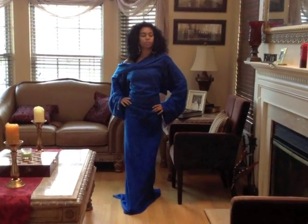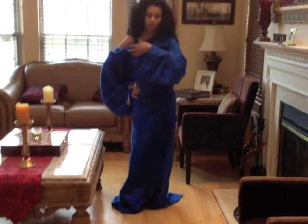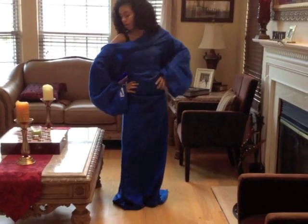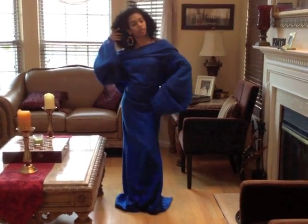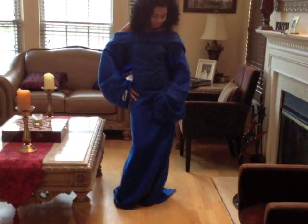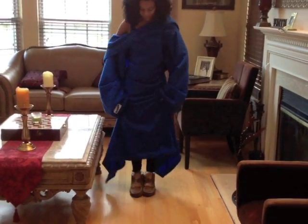Here we have Lauren Lindo in our latest Snuggie wear. This is the Royal Blue Snuggie, which is just so soft and you can wear it several ways. Here she has it off the shoulders, and she's accenting it with some lovely Ivy Charlene earrings — some nice hoops for a night out on the town. You can wear it with any type of shoes that you'd like. She has some gorgeous water moccasins.